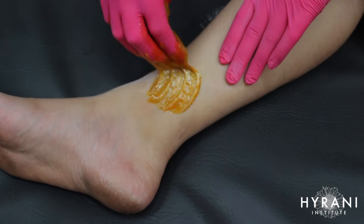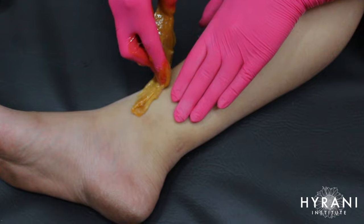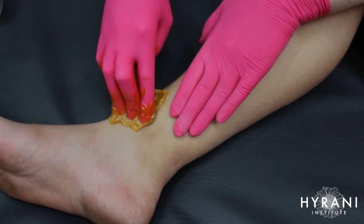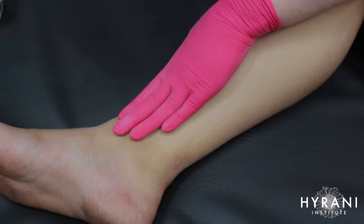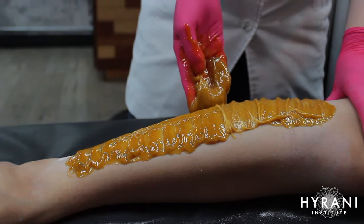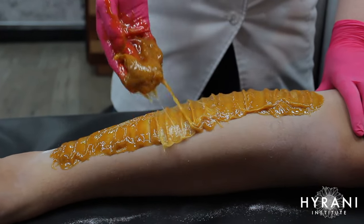Now I'm doing the ankles separately, which is my personal preference. Some people do them all at once, but I find the ankles tend to get more perspiration than other areas, so I like to do them last to minimize contact time with the sugar and prevent it from melting onto the skin.